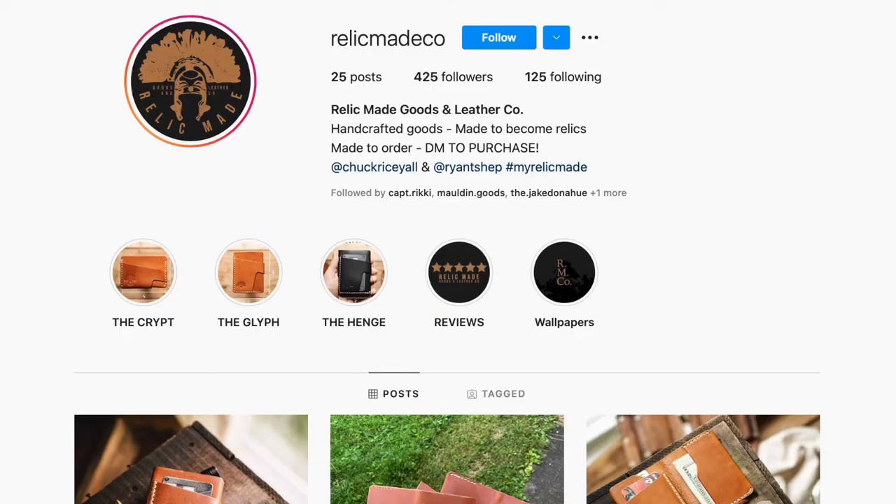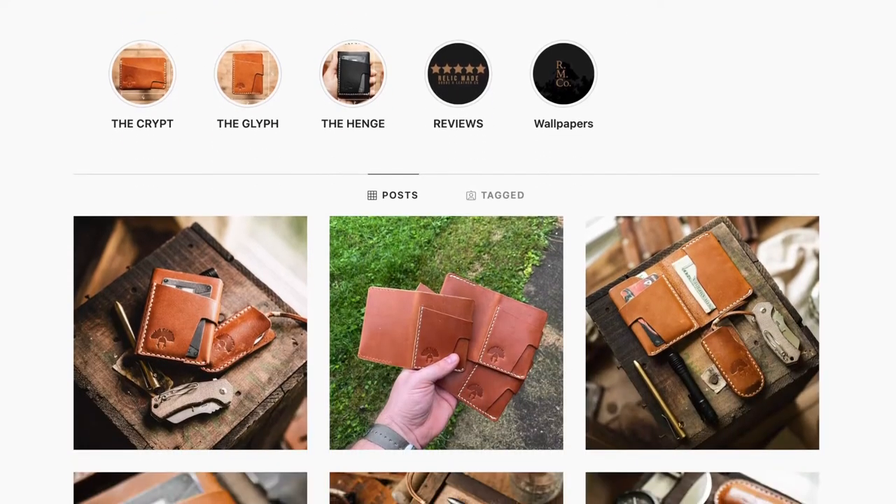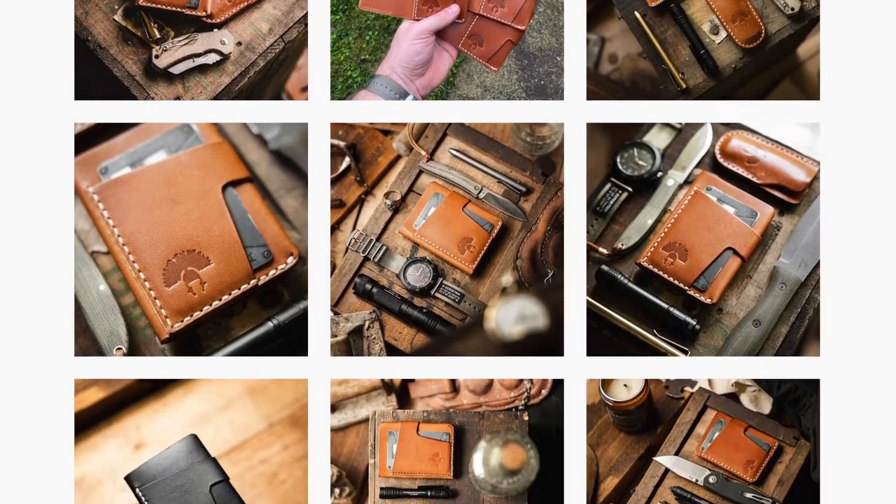What I have today is one of the first wallets made by Ryan Shepard over at Relic Made Co. He and his partner have come together to bring out a really awesome design. They sent it over to me a couple of weeks ago and I haven't opened it yet because I wanted to record this video and share their story and share this new design. So it's still in its early stages, so packaging is very straightforward, but Ryan was kind enough to send one over for honest feedback, and you guys know that I'm all about that, as well as just sharing some of his work.